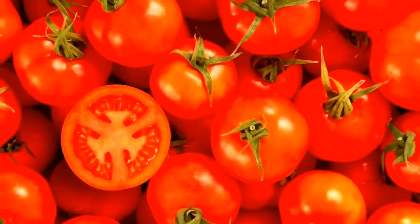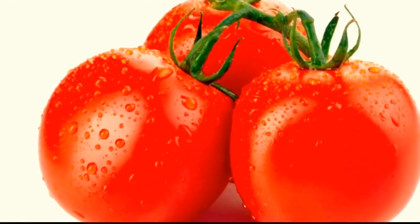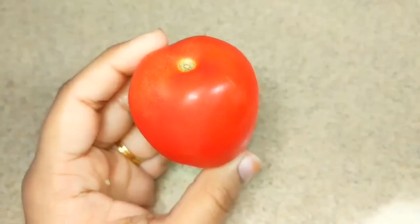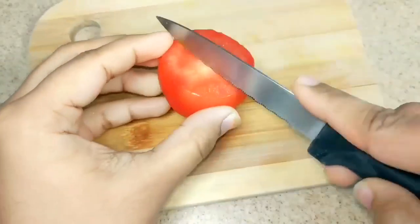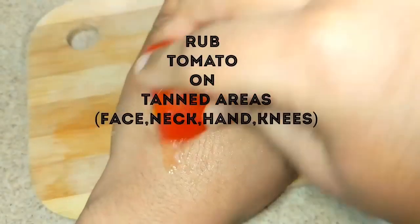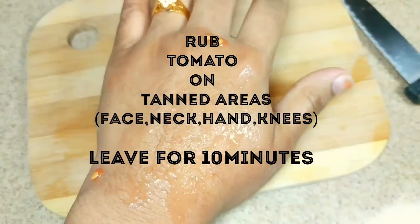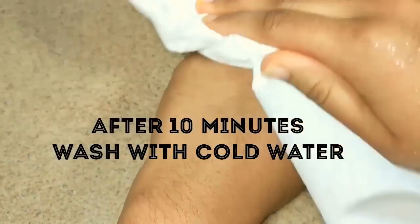The second effective home remedy for tanned skin is tomatoes. Tomatoes are the most common ingredient we use in our cooking. If you are sensitive to lemon, then tomatoes are the easiest and safest method to remove tan. Take a tomato, cut it into slices and rub it directly to your tanned areas for 5 minutes. Leave it for 10 minutes and as it dries up, wash it with cold water.